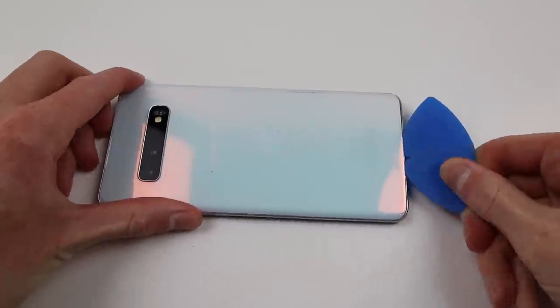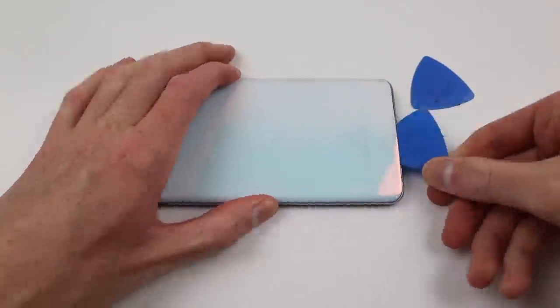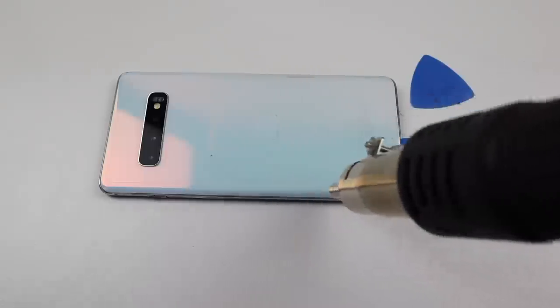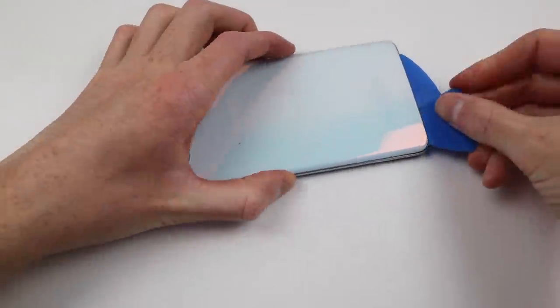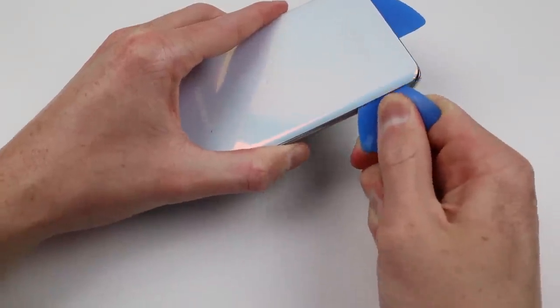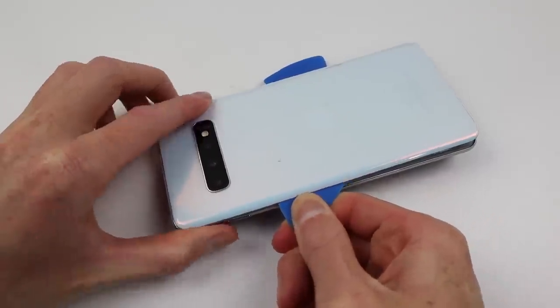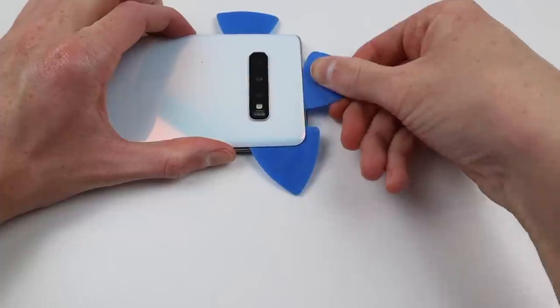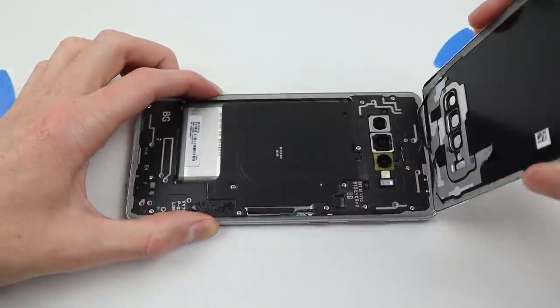Once it was inserted, I heated up around the edges to prevent the glass from cracking when I removed that iSlack tool, as I didn't want a pressure point where that pick was whilst removing it. I moved two picks down the sides in an aim not to crack that back panel. As you can see, it gets quite bent in the whole process. With enough luck, I was able to remove the back panel entirely without a single crack.